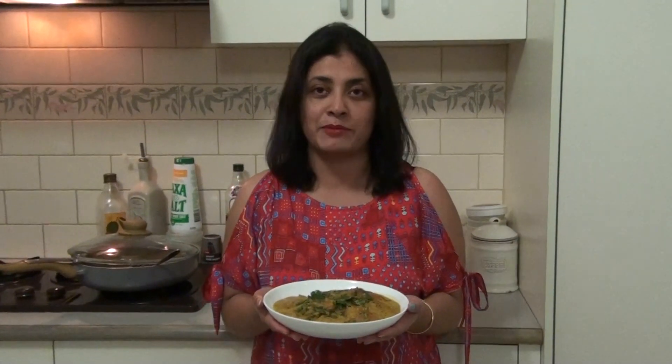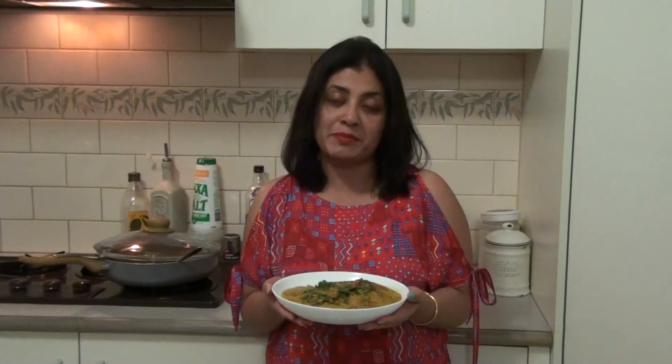Here is my semolina fritters curry, and this is best served with roti or paratha. Do try it at home — I'm sure you're going to enjoy it as much as I do. Don't forget to like and subscribe to my channel. Thank you for watching!